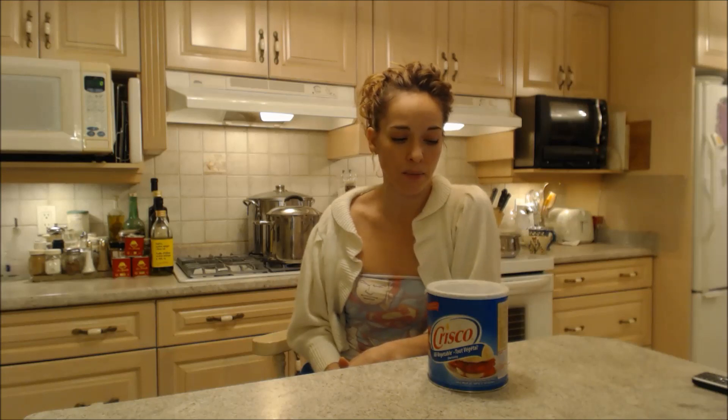When we don't use Crisco, it just doesn't seem to work out as well. My mom uses it, and that's what I use.